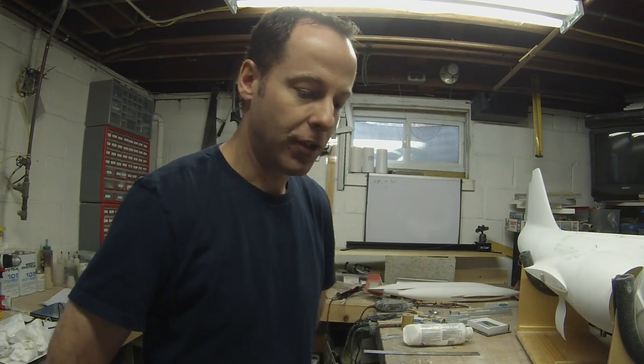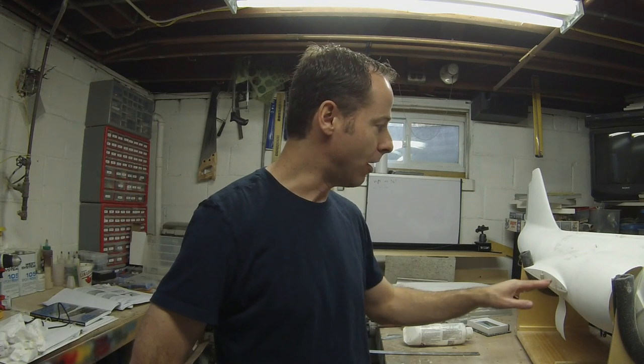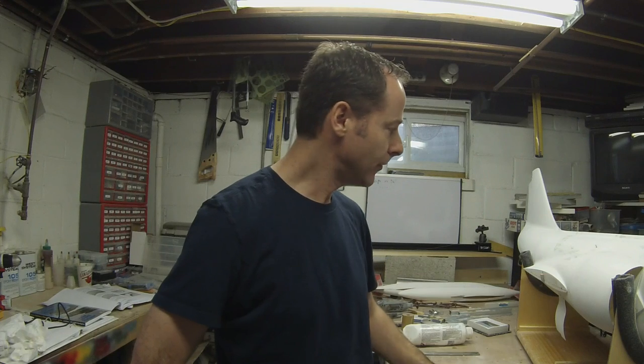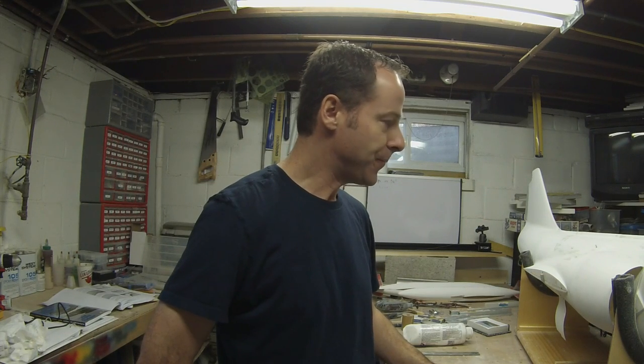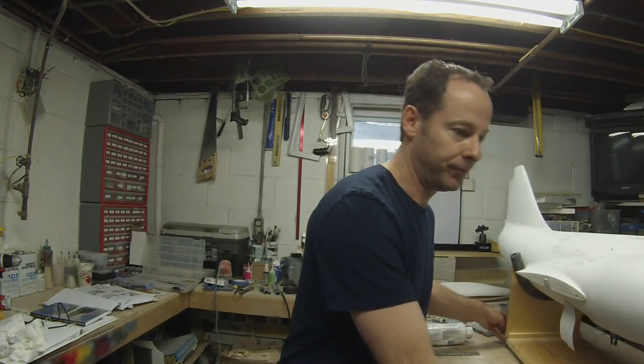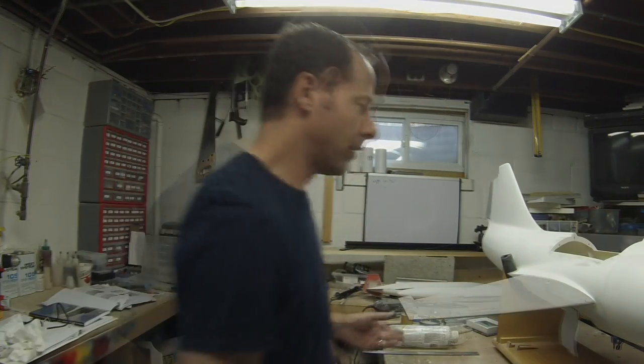Seeing as I've already done the hatches, what I thought I would do is maybe show you this technique on the wing-to-fuselage joint and we can try to make a nice seam there. This technique you can use all over for different applications, so let's get started.